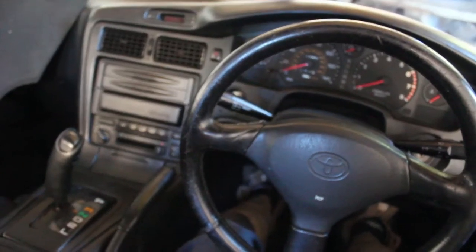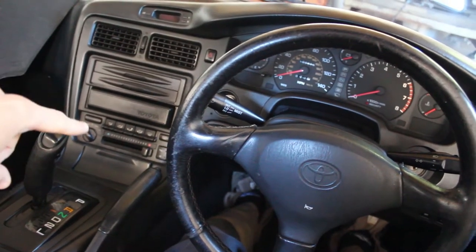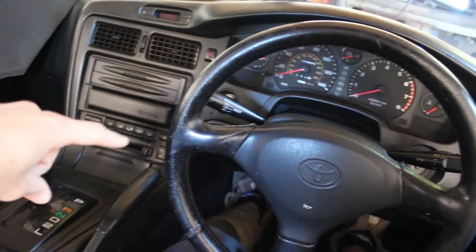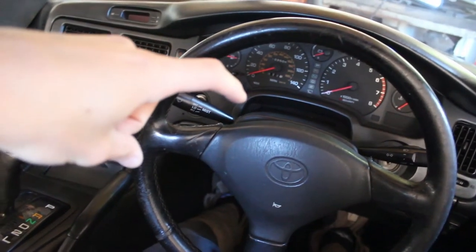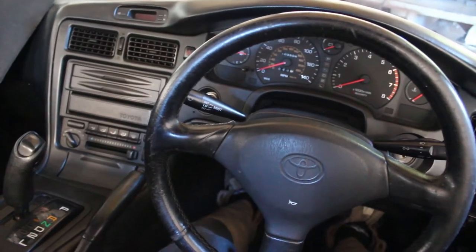Nice steering wheel, everything looks neat. The ashtray is not broken, clamshell not broken, steering wheel is different, no stereo — all done in here.